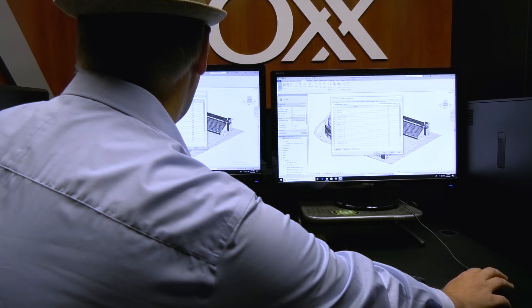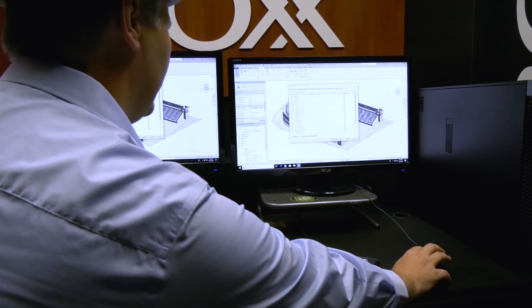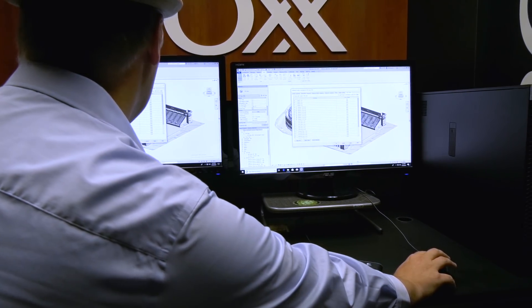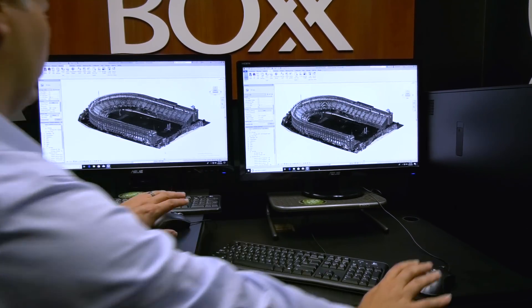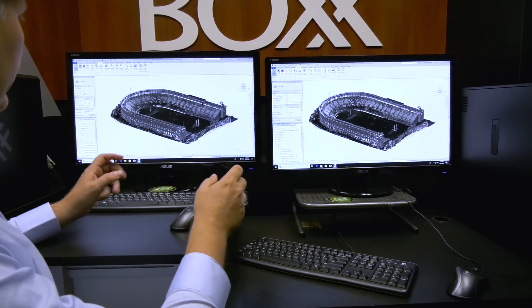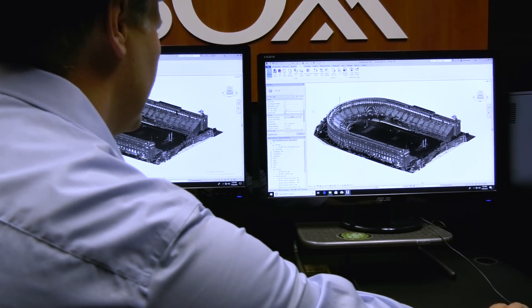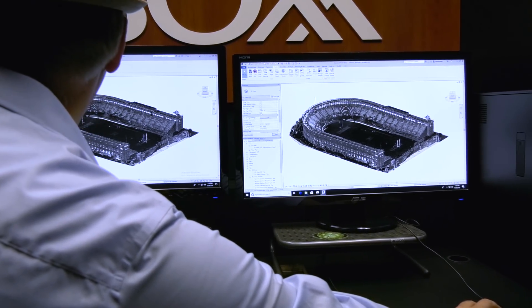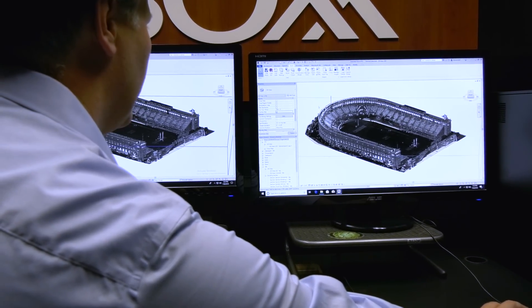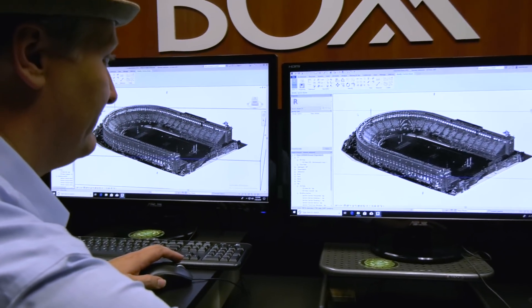We're going to turn on the exterior point clouds, which I've already pre-set up. A little weirdness happening over on the Dell as far as responsiveness. They both came in — looks like the Dell's still updating a little bit, but they both came in pretty fast. Next let's test section boxes. The Box was turned on last but came in first.